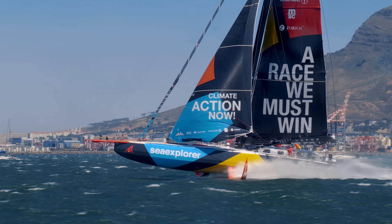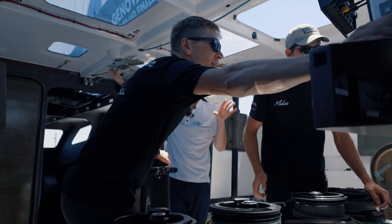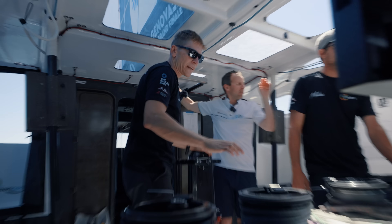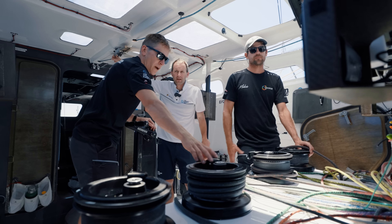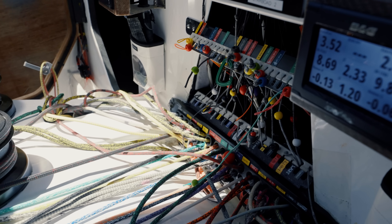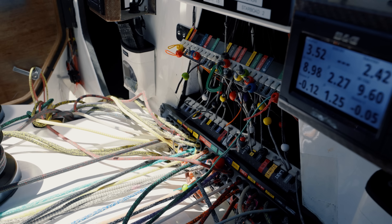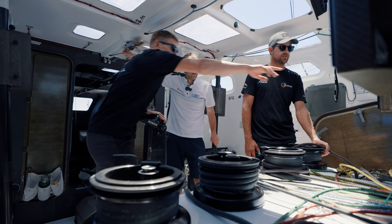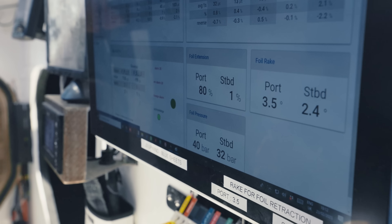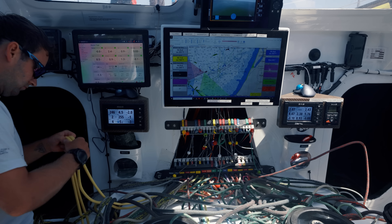Boris just asked for the foil to go out — port foil. Just explain what's going on here. So we basically have an up line and a down line. This blue one is the up line, this is the down line, and this is holding the full load of the foil — about nine tons. They're very strong bits of rope. And here you have the foil extension. We're going to be on starboard tack, so we're going to be pulling out the port foil.